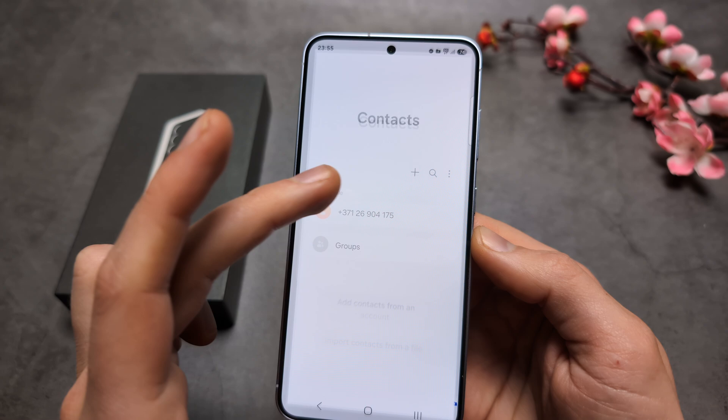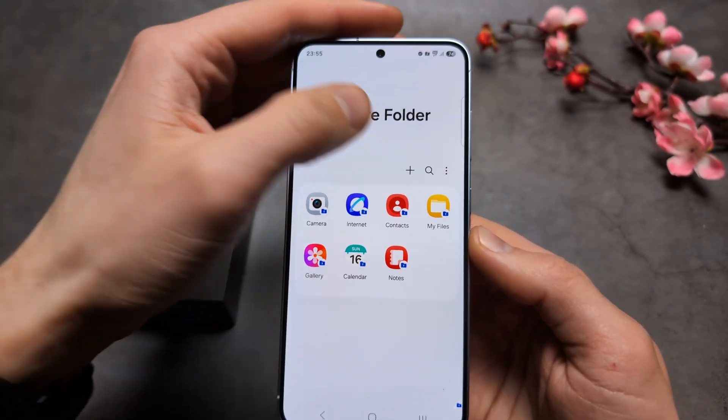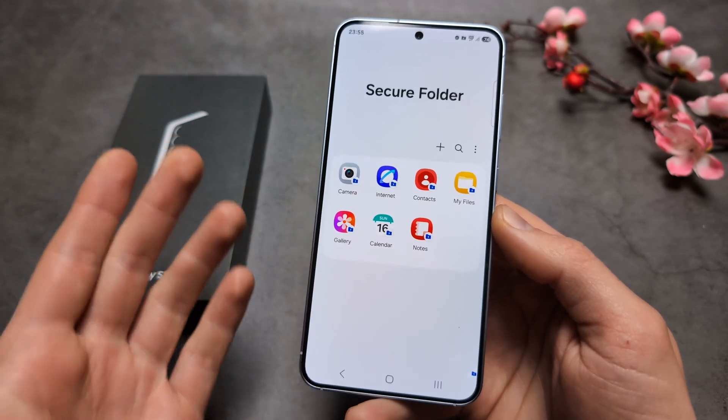You can also add special contacts here that won't be visible in your main contact list. You can even install additional apps that won't be visible or available on the main phone.